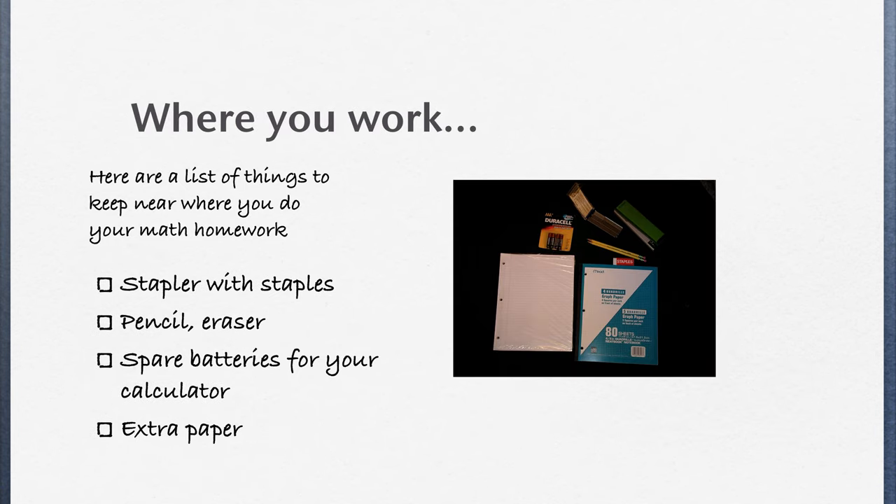At home, it's a good idea to have these things: a stapler with some staples, pencils and erasers, spare batteries for your calculator, and some extra paper — both lined and graph paper.